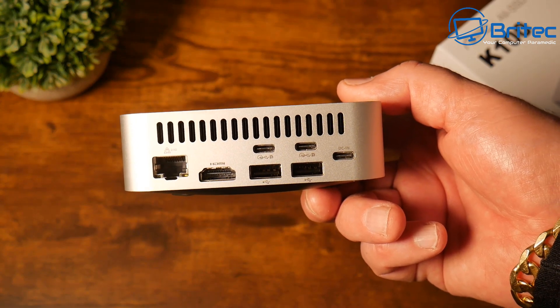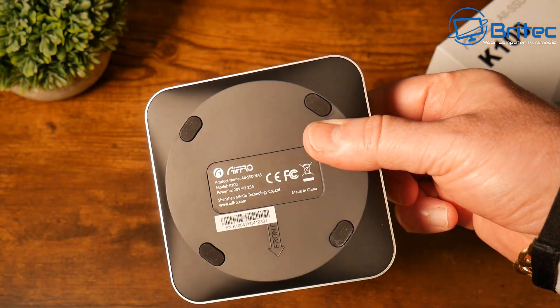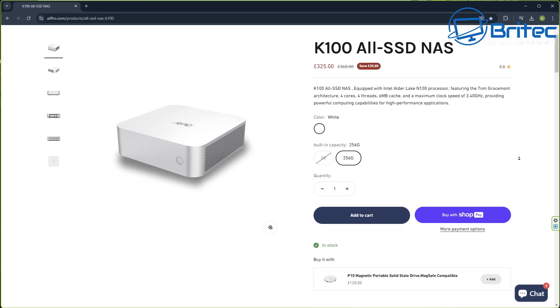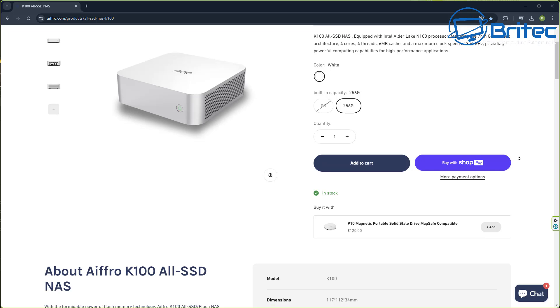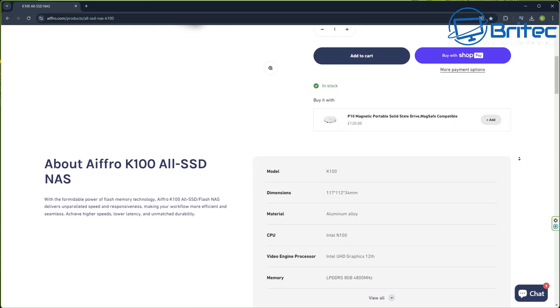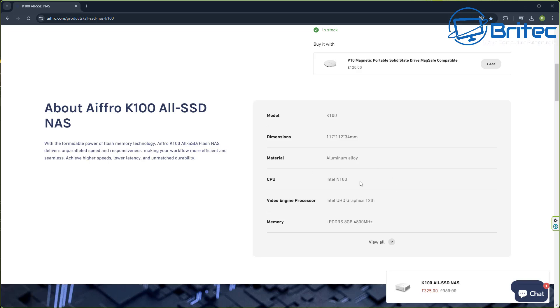I'm not going to show how to install an operating system, but I will show how to install the drives. You can put CasaOS and similar systems on here. The price for this one is £325. Everyone complains about the cost of NAS drives, but this is pretty affordable for an all-SSD NAS with a small footprint — essentially a mini PC converted into a NAS.